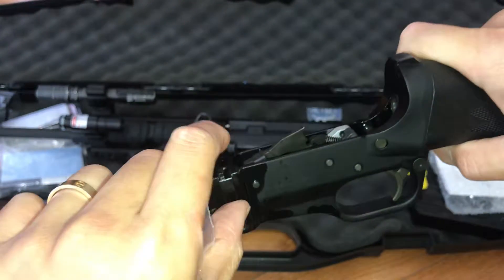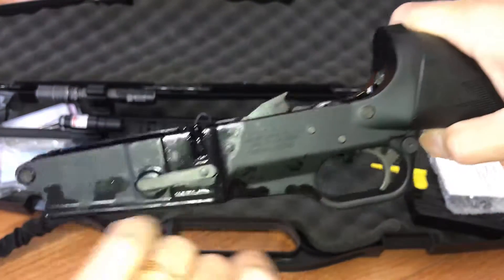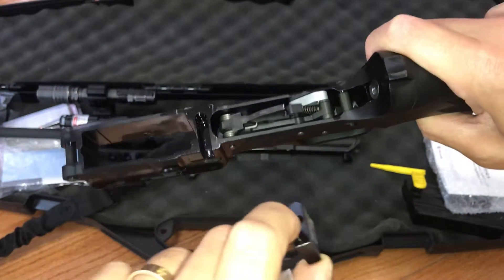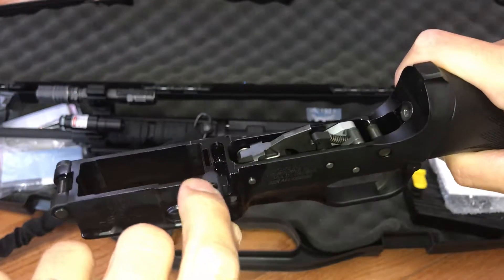Right now after I break it loose it came out very easy, but as you can see during the process all these are damaged — I won't say damaged but scratched off. The method that I used, I want to show you guys.